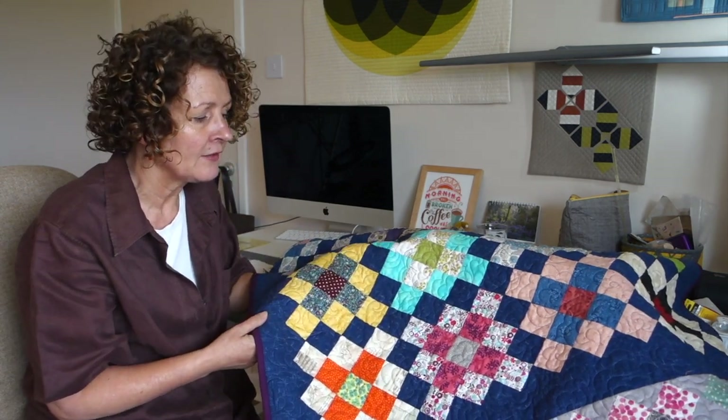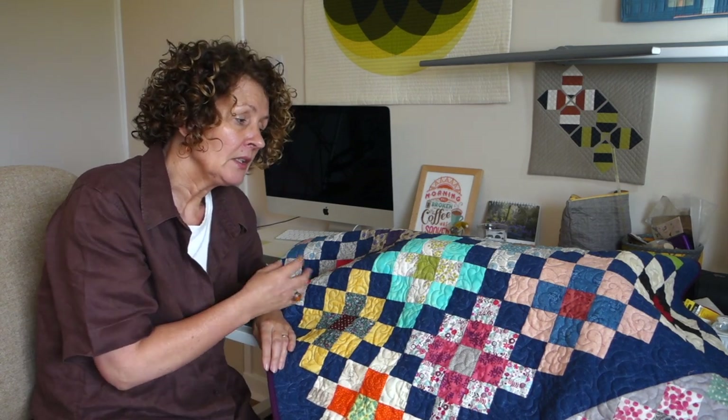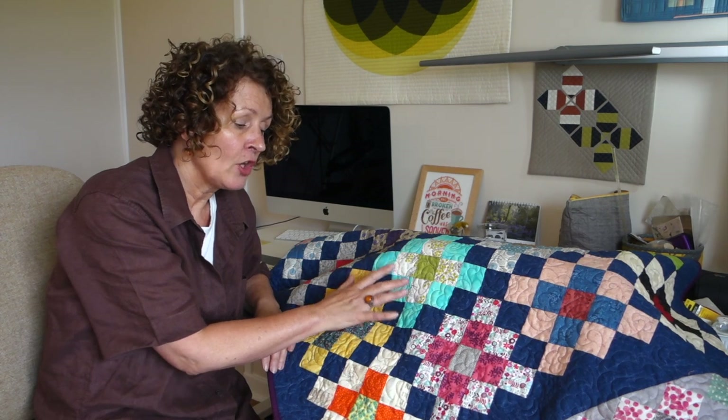It's great for using up those leftovers. And you could make these using any size square that you want really. I quite fancy a slightly larger one. But like I say, these are two and a half inches.